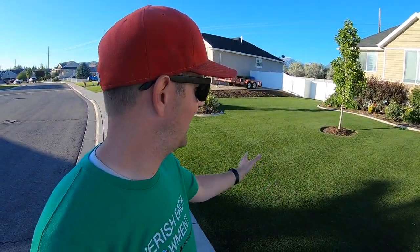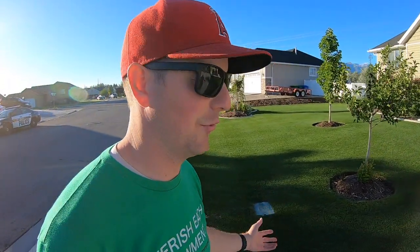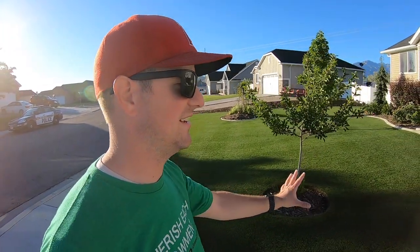I've had neighbors tell me it looks fake, and that's the ultimate compliment for me. I'm super happy with how this turned out — this is so much fun for me. Make sure you're subscribed to see more things that I'm doing here to maintain this, to take care of it, to keep it looking the way that it looks, and other things that I do around the yard.